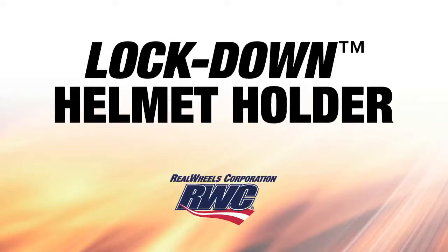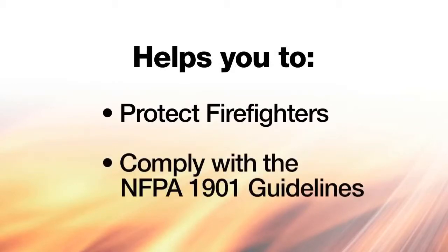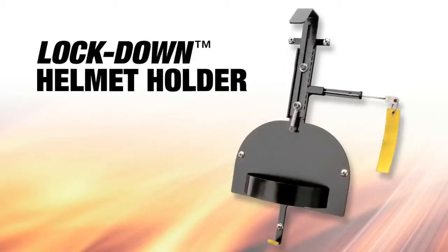The Lockdown Helmet Holder from Real Wheels Corporation helps you protect your firefighters and comply with the NFPA 1901 guidelines to securely store helmets in the cab while en route. The small footprint of the Lockdown Helmet Holder allows for versatile mounting in numerous cab locations.